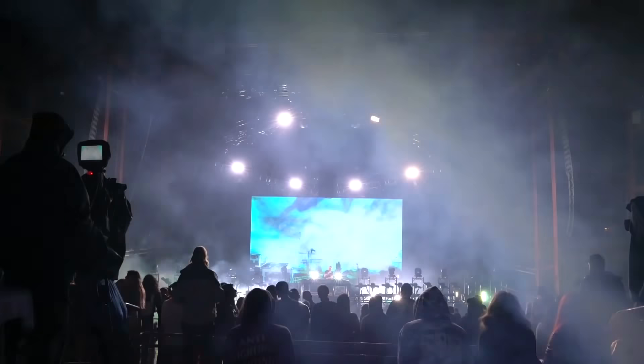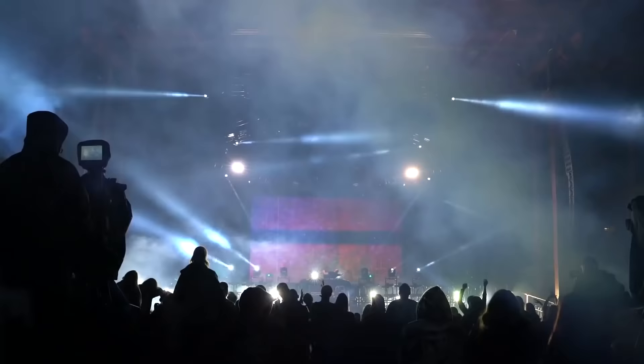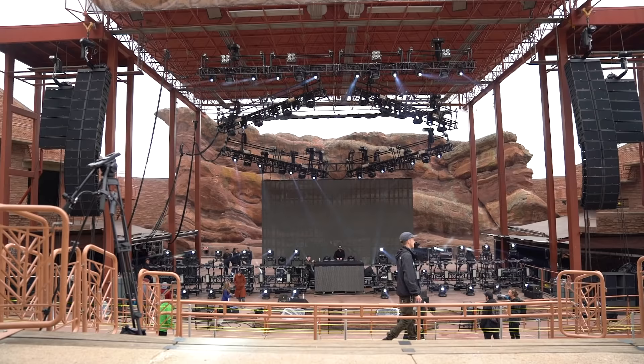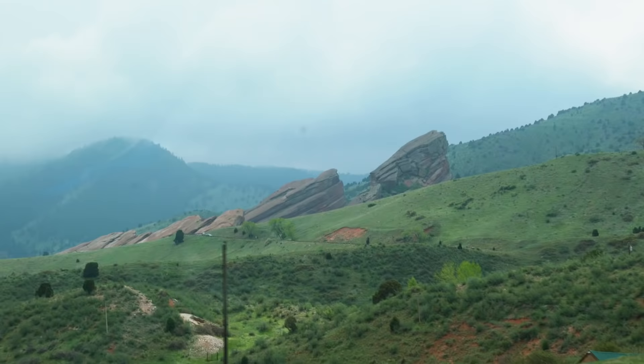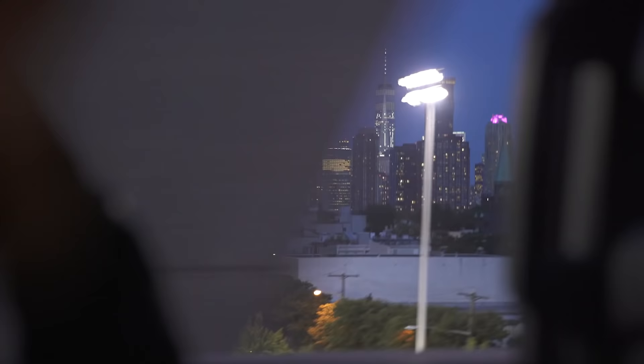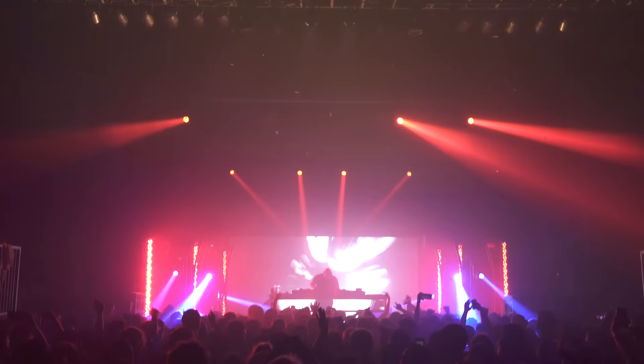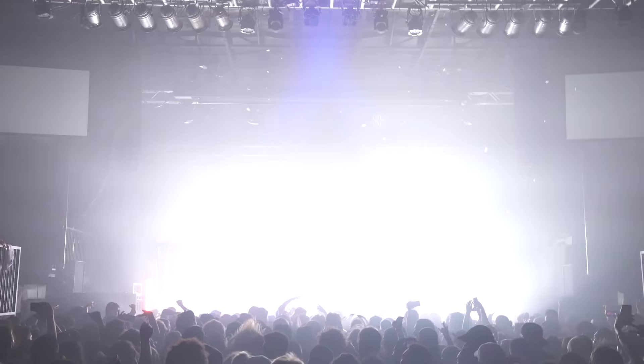Putting on a show at Red Rocks has been one of my all-time goals ever since I started in the production industry as a lighting programmer and operator. This is one of the world's most renowned venues and putting on a show here really means something. I've been working with the good friends of mine on the Zomboy crew ever since we went on tour together last summer, and I was elated that they wanted to bring me on board for more of their one-offs, including this one.